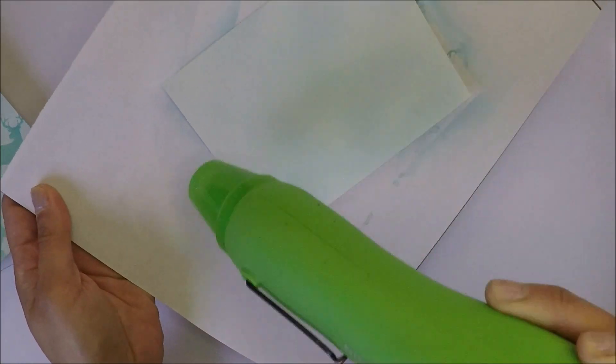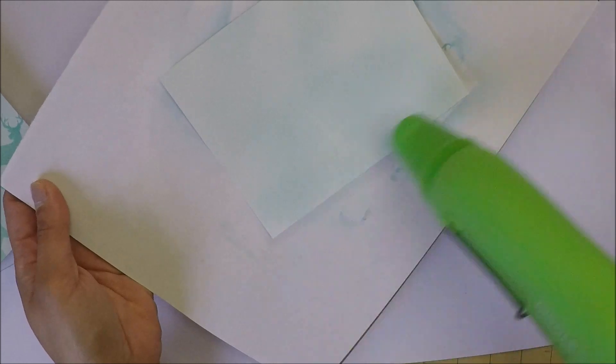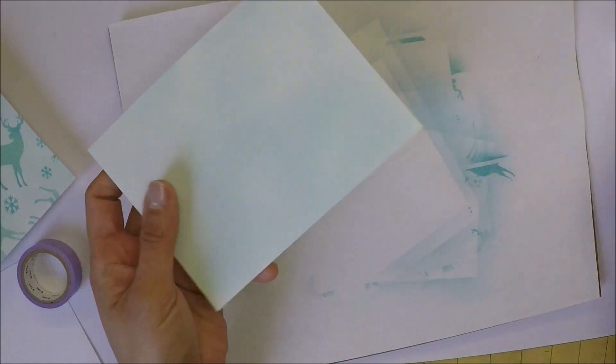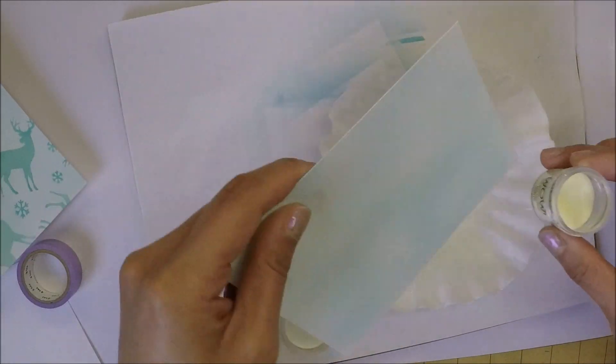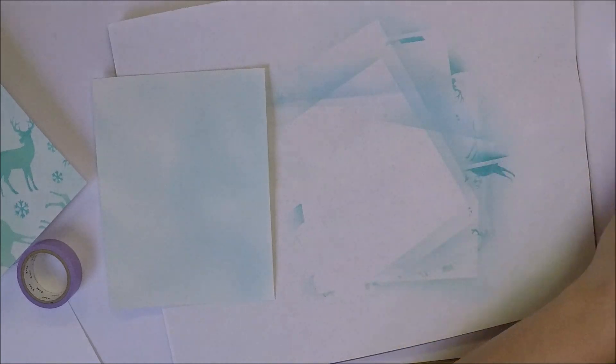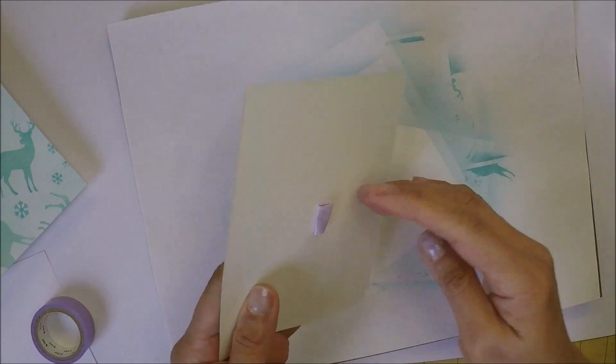I'm going to dry my panel with my heat tool. I want to make sure the embossing powder doesn't stick to the ink on the paper, and then I even tested it out by pouring the embossing powder on the paper, and I think it's dry so I can move on to the next step.